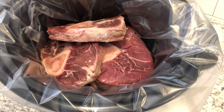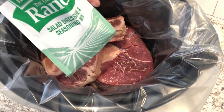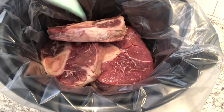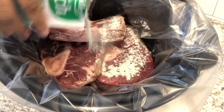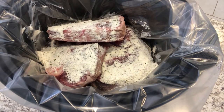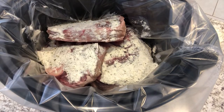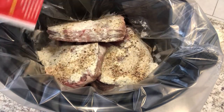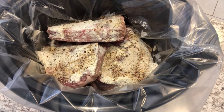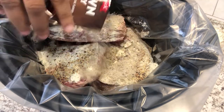I am trying out a new roast recipe for dinner tonight. I'm actually going to be using some beef shanks because I had them in my freezer and wanted to use them up. I've got them in my crock pot, and I'm adding a package of Hidden Valley Ranch seasoning mix sprinkled over the top, a package of Italian dressing mix, and a package of brown gravy mix.